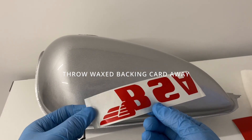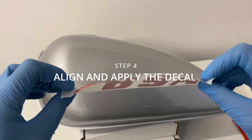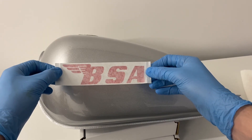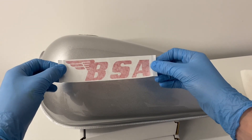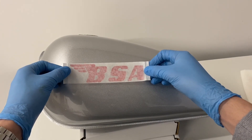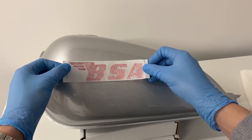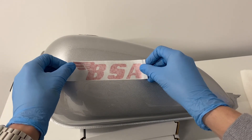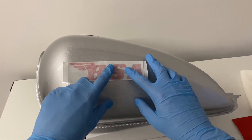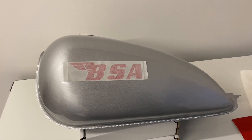You can throw that wax card away now — here is your decal with the application tape. The hardest part is aligning it, so take your time to make sure you're happy with where it's going to go. With a transfer this size, I tend to dip it in the middle slightly for application and then slowly stick it out. I'm going to lightly press on this now because I'll use the squeegee to get all the air bubbles out.